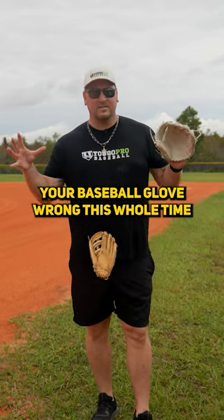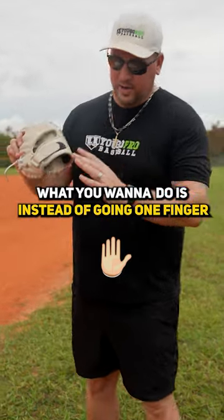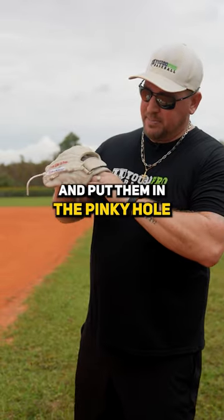Have you been wearing your baseball glove wrong this whole time? Here's the right way to do it. Instead of going one finger in each hole, take your pinky and your ring finger and put them both in the pinky hole.